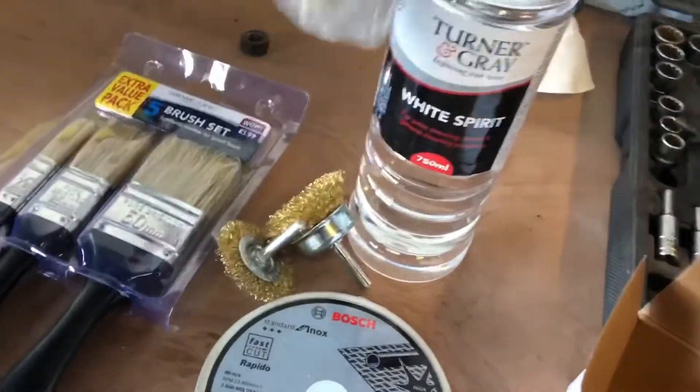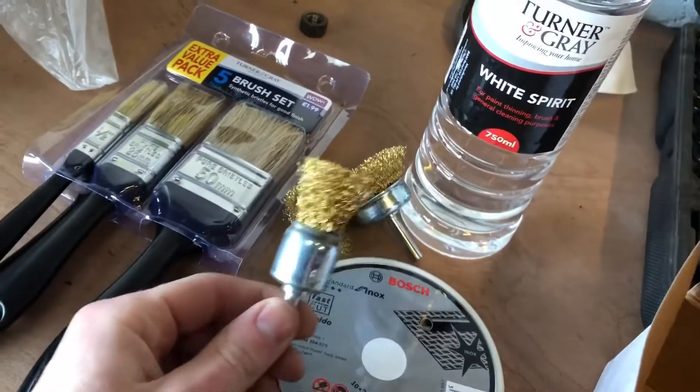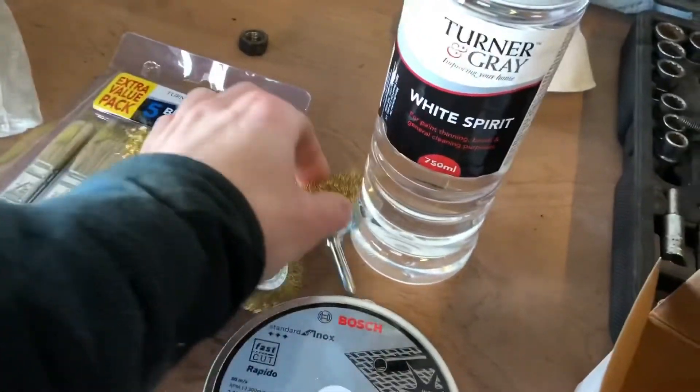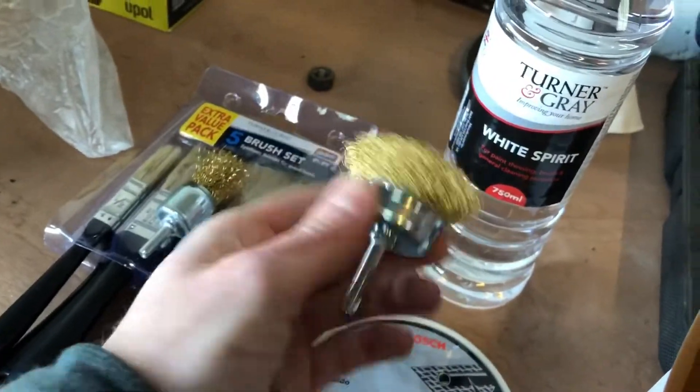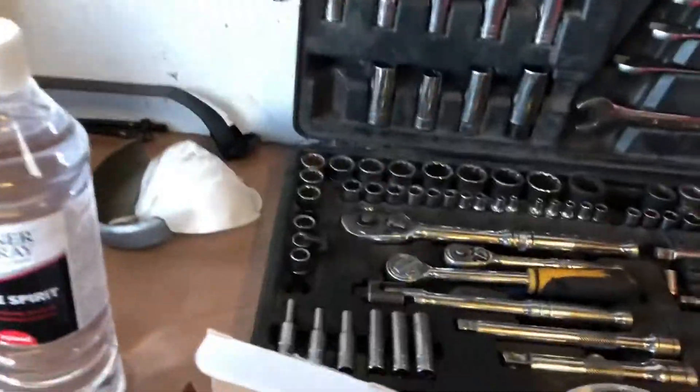We all know — well, if you don't and you haven't been watching the videos — I love me a fresh wire wheel, so that's to get up into the nooks and crannies of the Corvair floor. Today the tentative plan is to finish cleaning up the bottom of the Corvair.